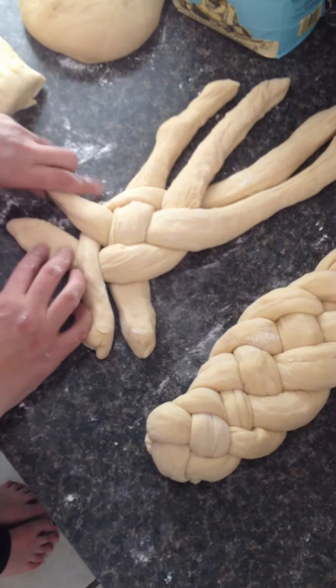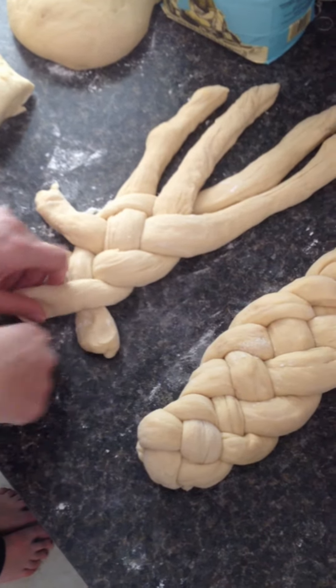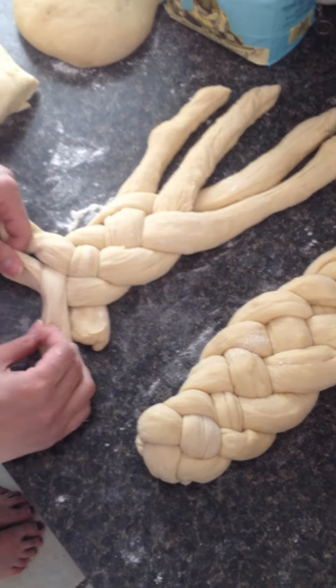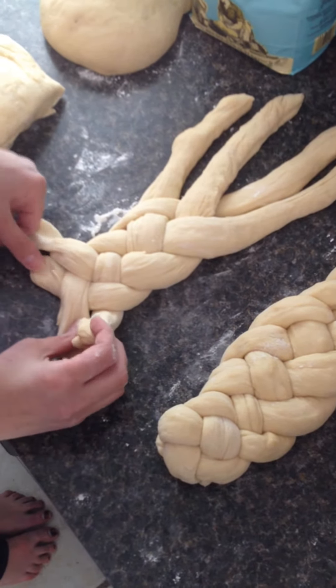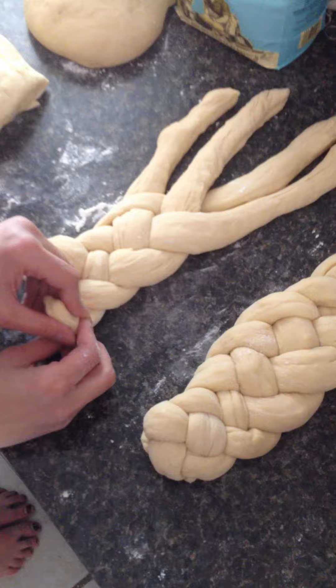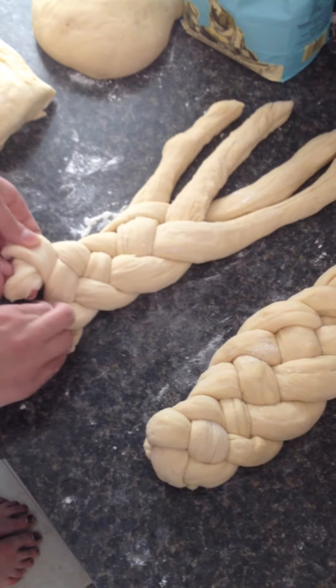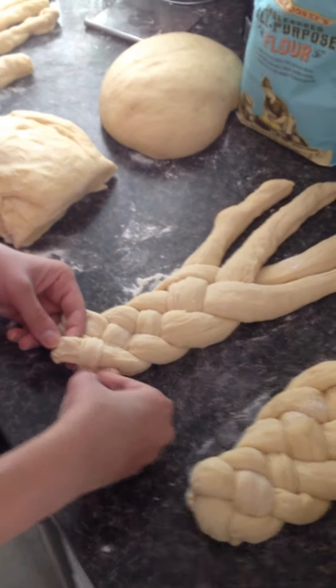It looks like that. Then again from the right, you go over, and then you go under and crisscross again. And it looks like that. And I think we can get maybe one or two more out of it to finish off — you go over, and you go under, and then you crisscross. It doesn't look like we can get a whole lot more out of the end of the loaf.